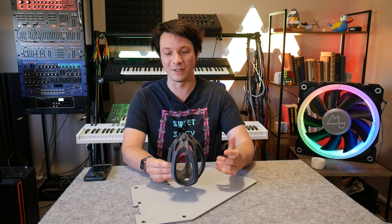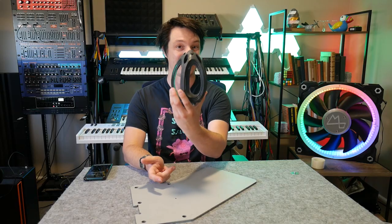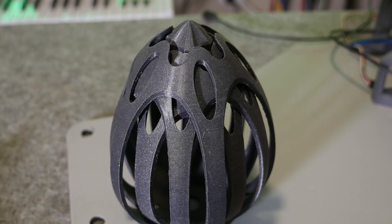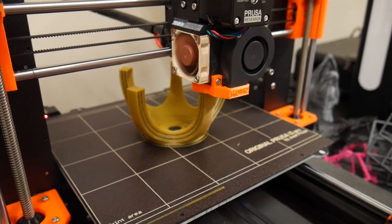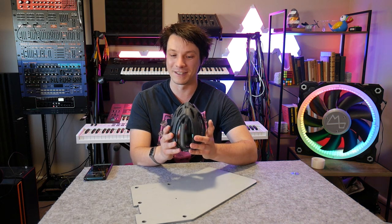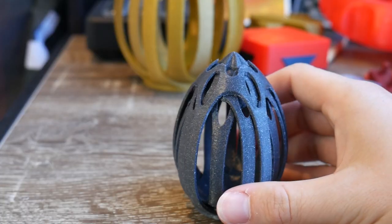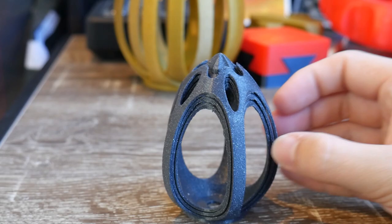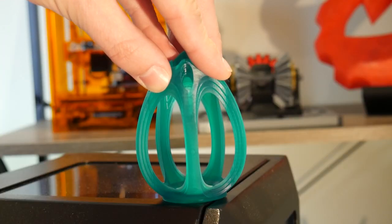Every Easter I try to design an Easter-themed model, and this is no exception — the torture egg. It prints as one piece but it's actually three separate parts that all independently rotate. The reason it's so incredibly difficult to print is because each spoke is precariously supported by the layer before it, and they all have to be printed with enough clearance to free-spin once complete. It's incredibly challenging and I highly recommend checking it out — it's a free file. You can even print it at half size to make it even more difficult.